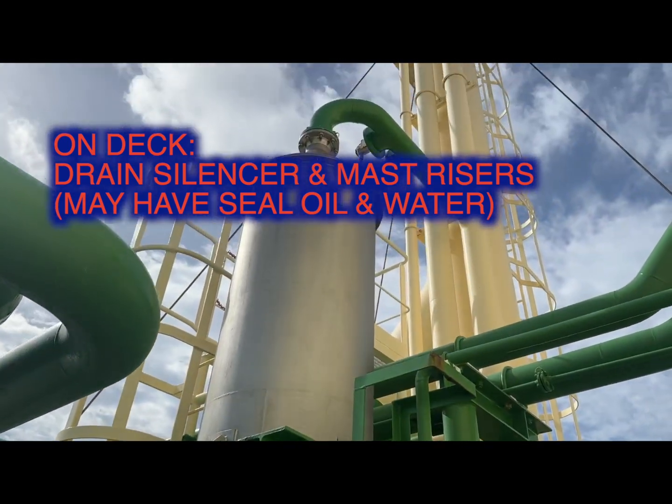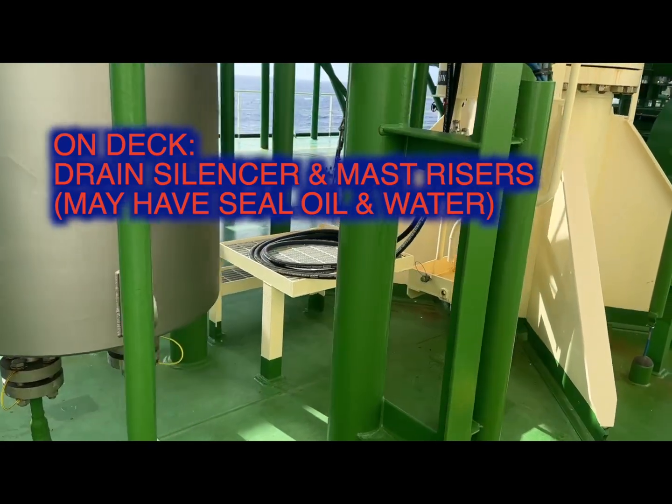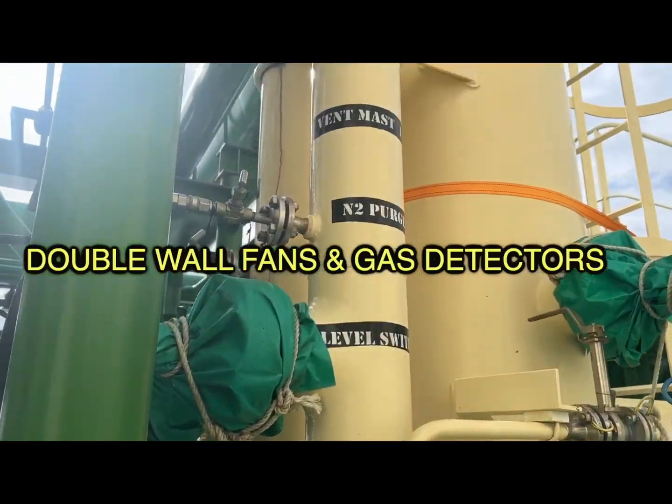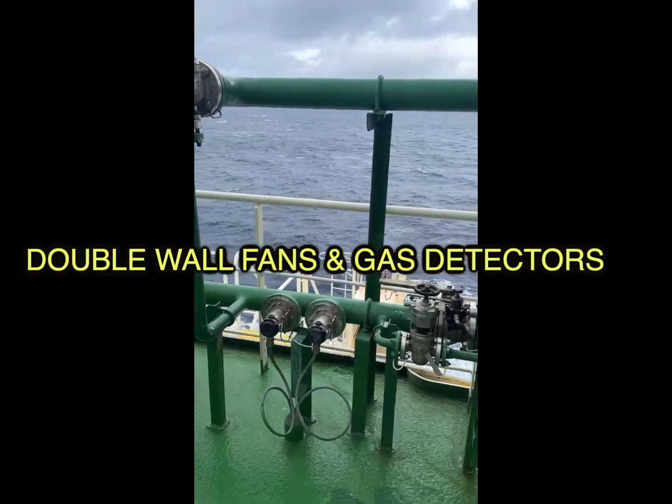Head on to the deck — the silencers that are there can have sealing oil carry-over, and in case your system trips, this blow-off could lead to an oil spray on deck. So make sure that's clean, there's no moisture, there's no water in the line. Then you head on to the double wall pipes — ensure the fans are free to rotate and all the sensors are okay.